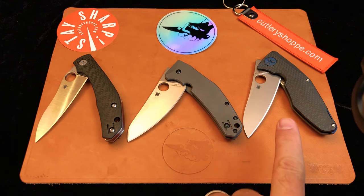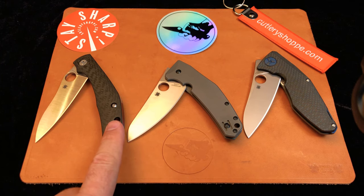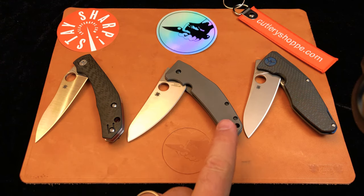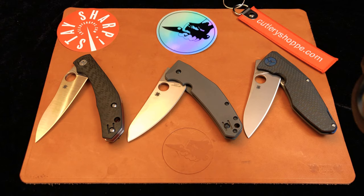I have them arranged from left to right in order of expense. The least expensive of the three is the Kapara — street price around $200 if you can find it. These knives are rather hard to find and tend to be out of stock everywhere, but it is a current production model. The knife in the center is the Spidey Chef, street price around $235, also can be difficult to get — it comes in and out of the market in bursts. The knife on the right is the Drunken, the most expensive and fanciest of the three, coming in at about $440.